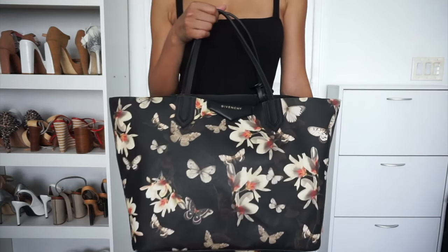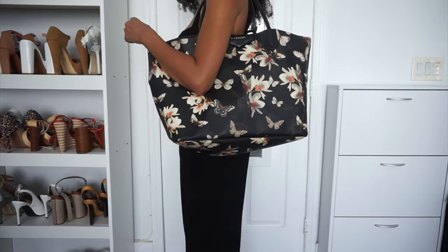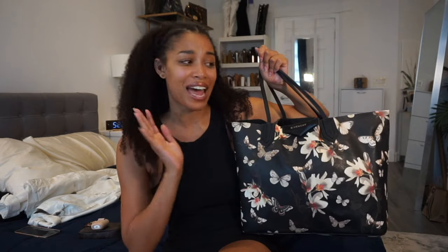This is basically Givenchy's version of the Neverfull. They used to do a version of this bag in different prints every season — this collection is called the Magnolia and Moth from 2013 or 2014. You can find them for great deals on the resale market, as low as $400. It's the size of a GM Neverfull, absolutely humongous, great quality, and a little more obscure. I've had it for seven years and it's still perfect.